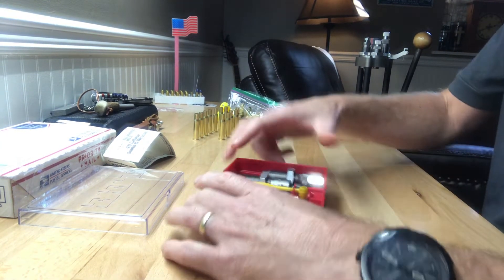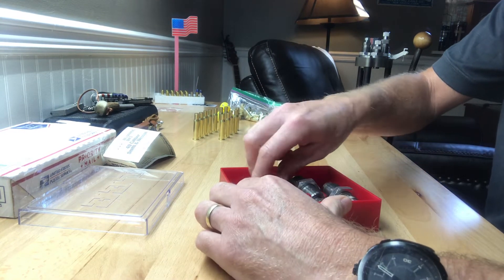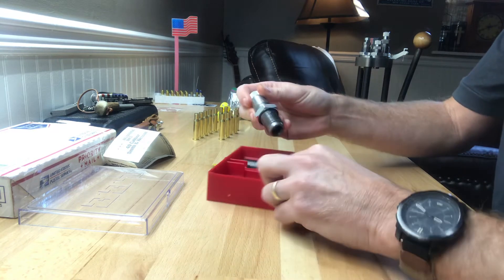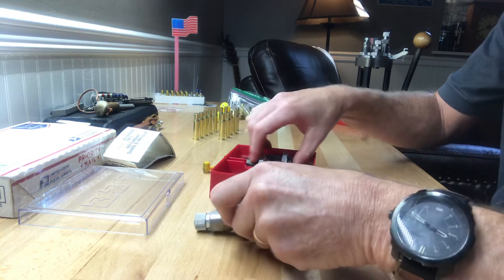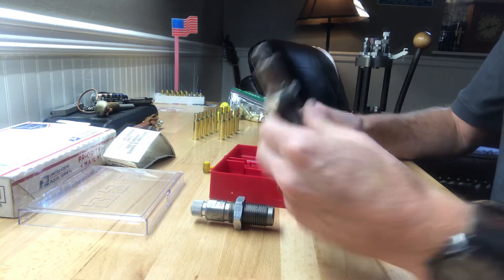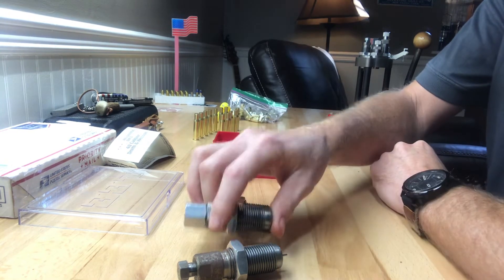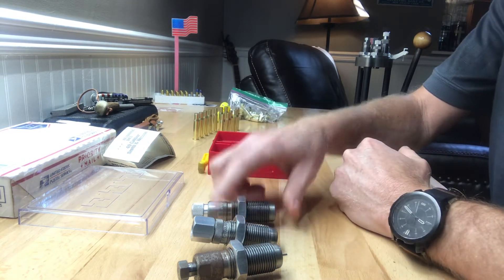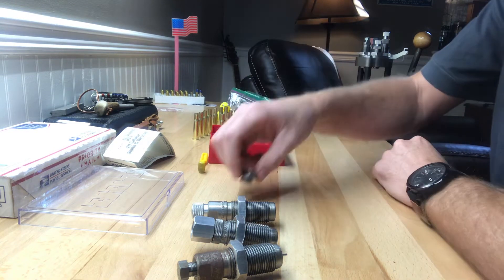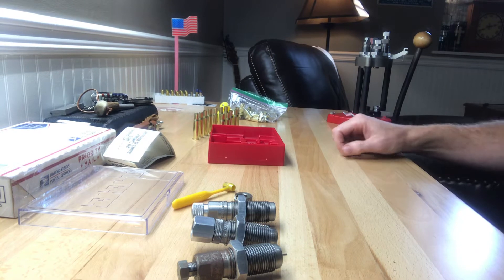And of course the die set — Lee three-die set. Sizing die, expander, powder-through die, bullet seating die, taper crimp, shell holder, and scoop.